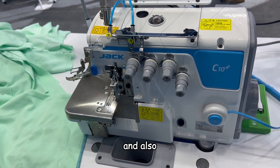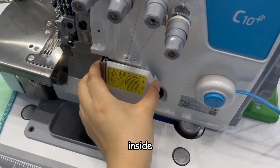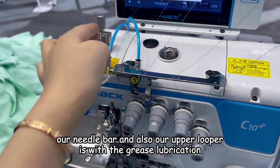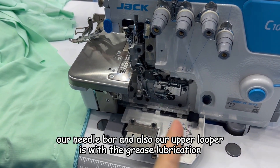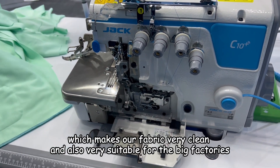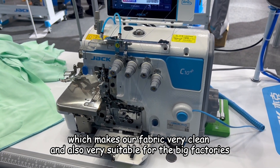And also, inside, our needle bar and upper looper have crease lubrication, which makes our fabric very clean and also very suitable for big factories.